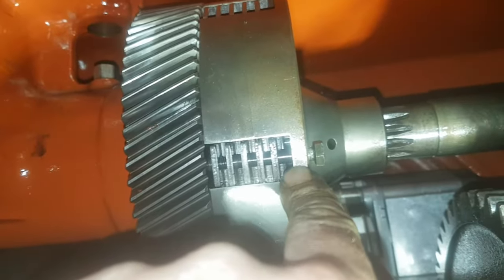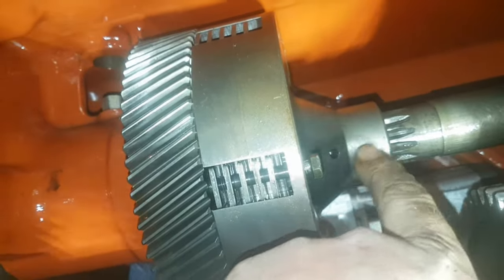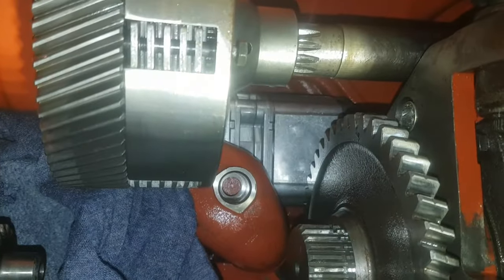I'm pretty sure if I take this out of the way, it'll separate here on the collar and the centre hub. I'm going to do that now and I'll check back.